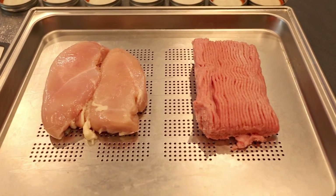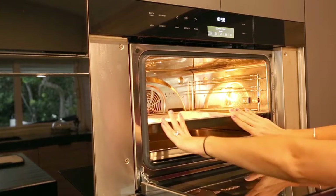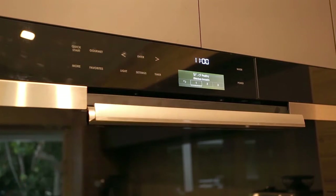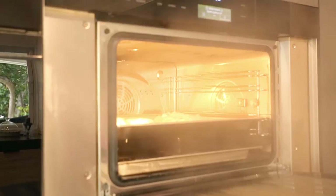I usually prep one kind of meat at a time, so this is the first time that I'll be steaming both the chicken and turkey together. I'll be using my steam oven, but you can cook the meat any way you like. If you are using a steam oven, I use the gourmet setting, select poultry, then chicken breast, then cook, and set the timer for 18 minutes.